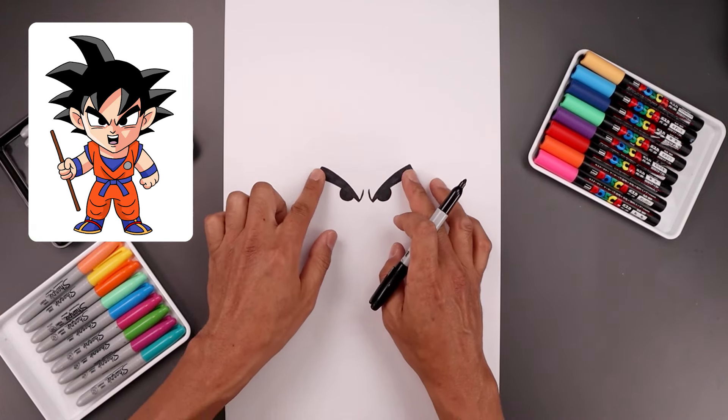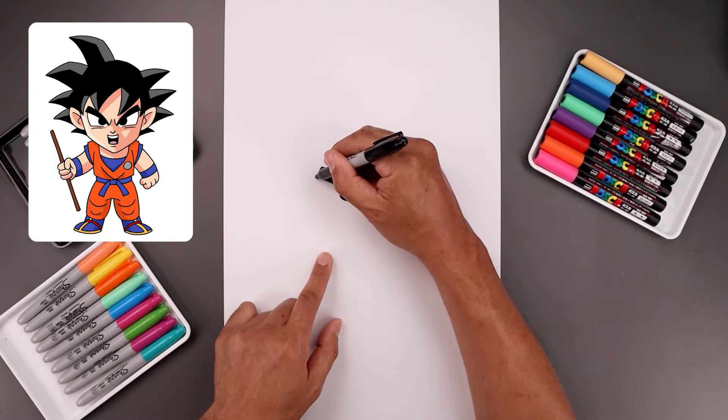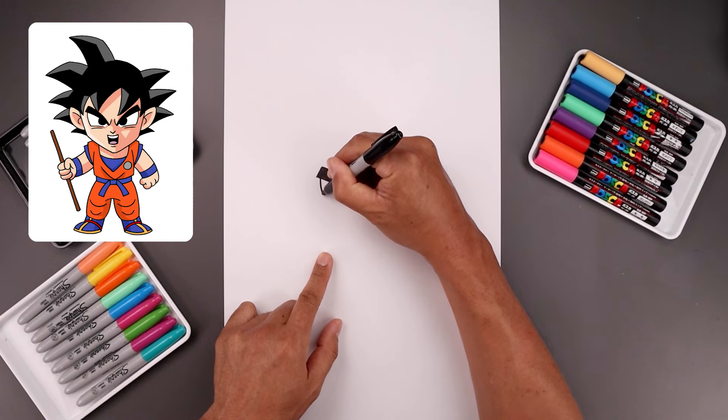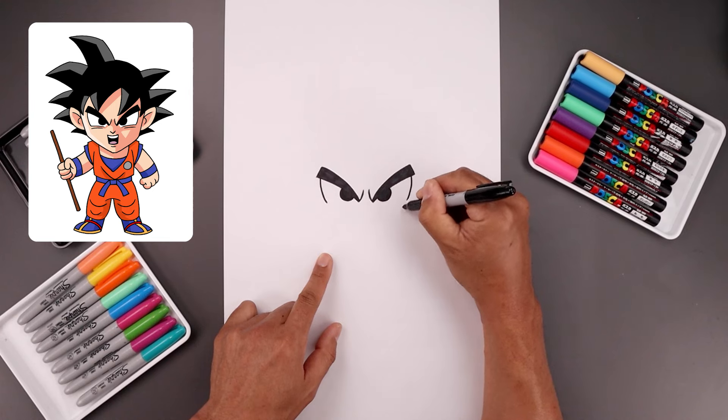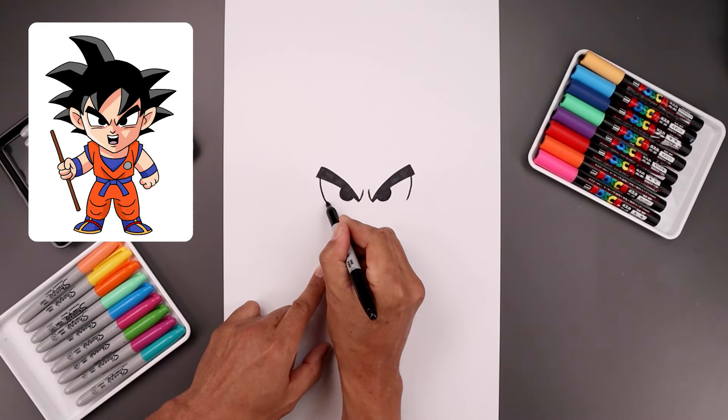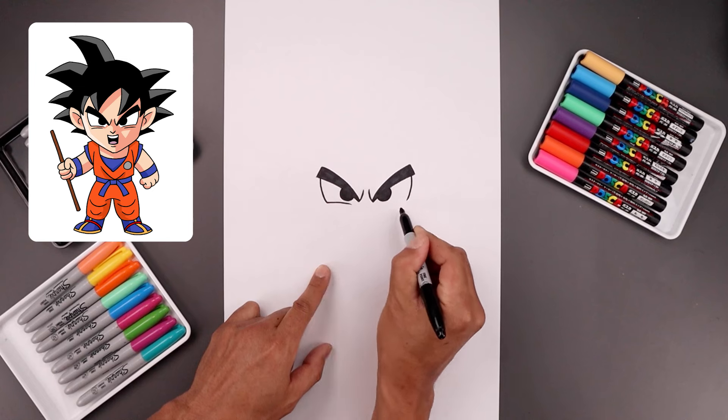Now I'm going to go out to the side and draw the outside edge of the eyes. On the bottom corner of the eyebrow let's step in — I'm just going to round this up, coming down and then in towards the bottom. And then from here I'm going to come in and then bend that down on the inside.